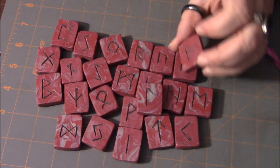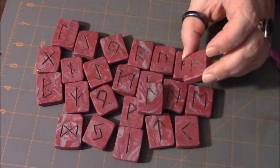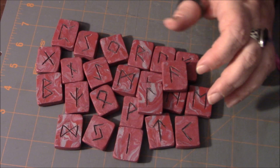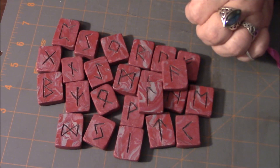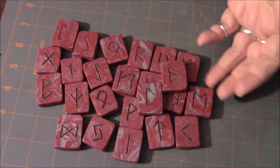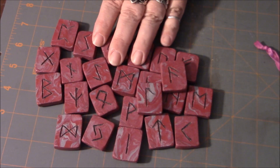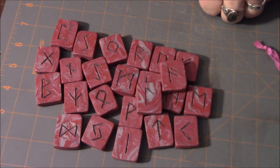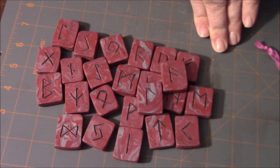Something like this — I don't think you need a sealer. You could probably use the spray sealer like I talked about with the stones, but I probably wouldn't use it. These are my primary set and I haven't had any issues with any of the color coming out or anything like that. So here is the third medium: polymer clay.